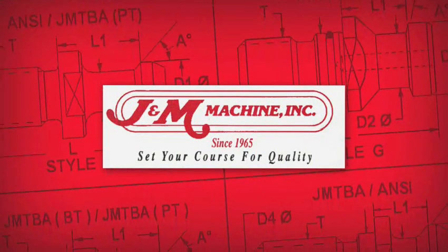Dick Breimer, sales support person at J&M Machine, demonstrates the test procedure used to check tool holder shanks for distortion when installing retention knobs. The patent-pending taper shank test fixture was key in identifying the problem and developing a new patent-pending high-torque retention knob, which solves the problem of tool shank expansion.